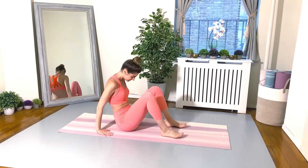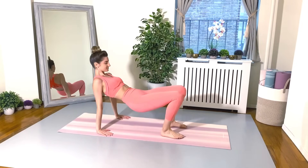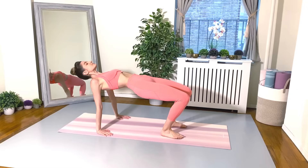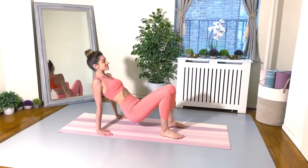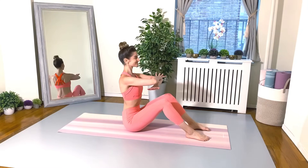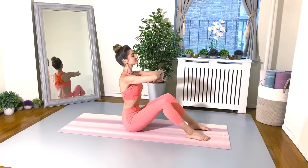From here, reverse tabletop. If you have wrist issues and can't go on your palms, you can just go on your forearms — there's nothing wrong with that. We're going to hold it here and breathe. Close your eyes, smile, think happy thoughts. Engaging those glutes, hips should be up high and level. Gently lower your pelvis back down to the mat. Sitting up tall, cross the arms and let's go again.